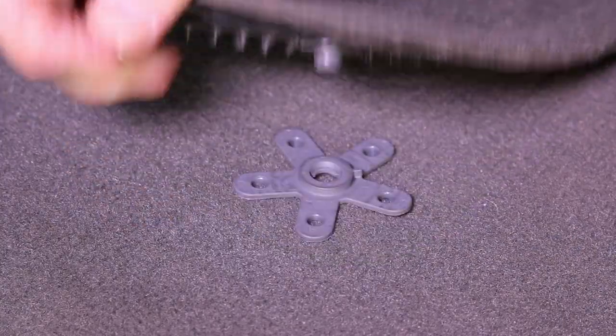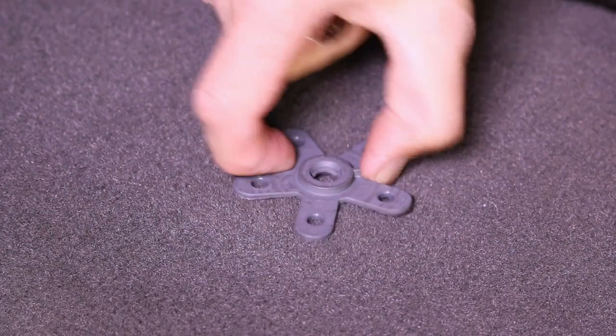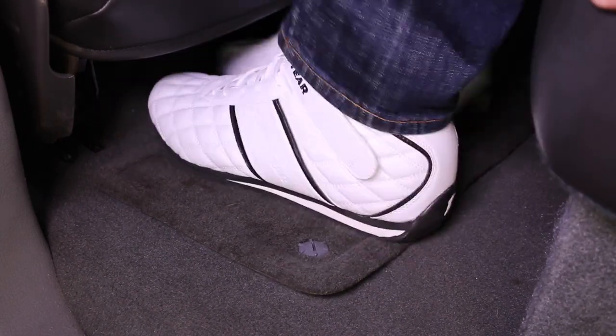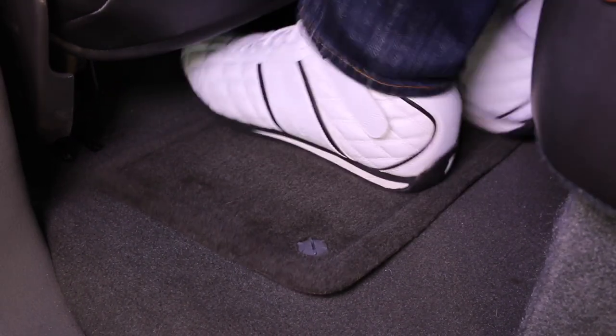My first test was to remove the cap with a coin and give it a strong tug with my fingers. My second test was to hop in and push it around with my shoes. That passed as well.